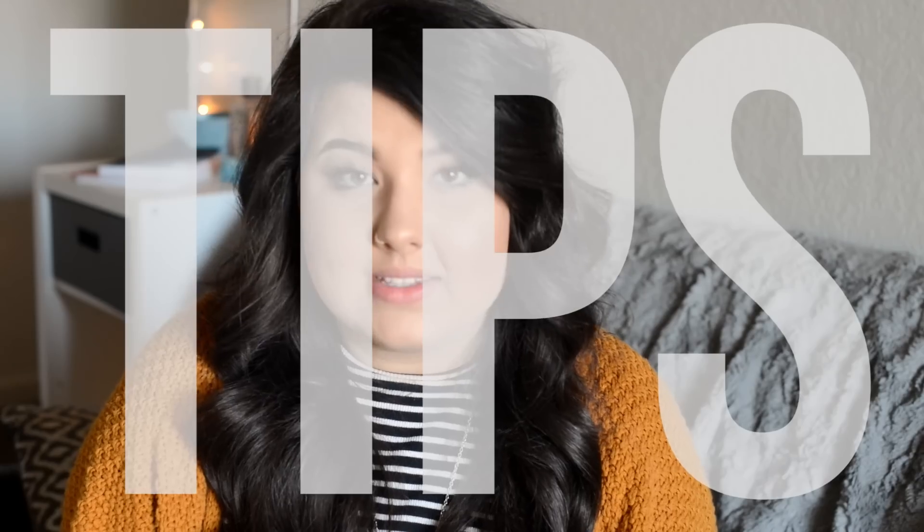Hey guys, welcome back to my channel. Today is going to be one of my most requested videos on how to pose models, or tips for models, or tips for photographers on posing your model. I came up with 10 different things, so let's get started.